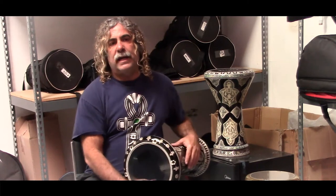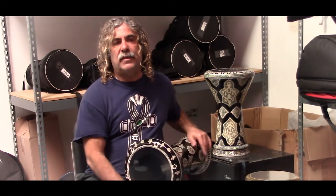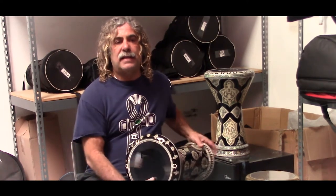So, as you can see, it's definitely a deeper sound, not quite as bright as some of the other heads that I've shown. It will need a few days to break in and really set.